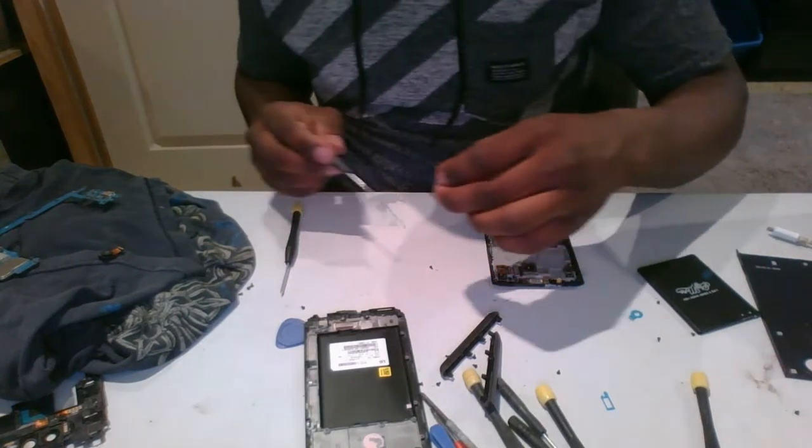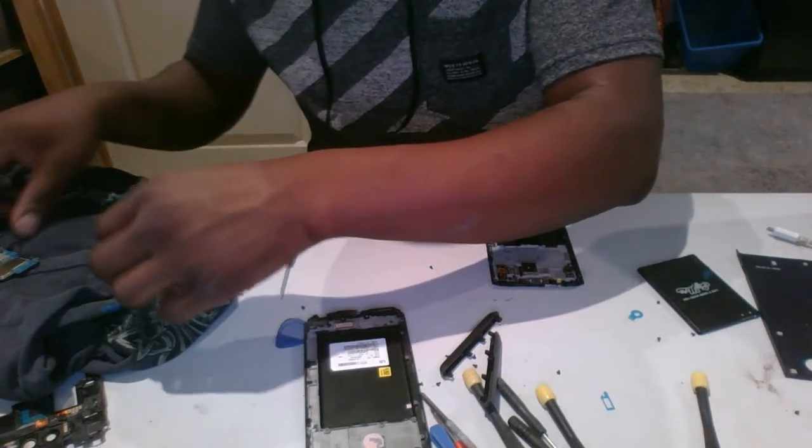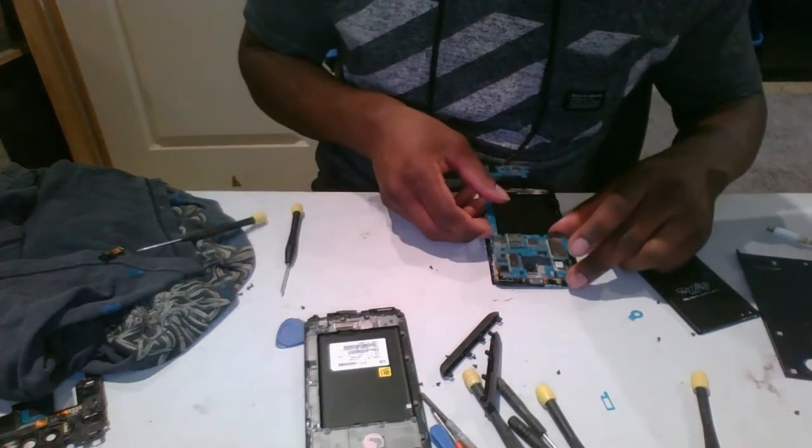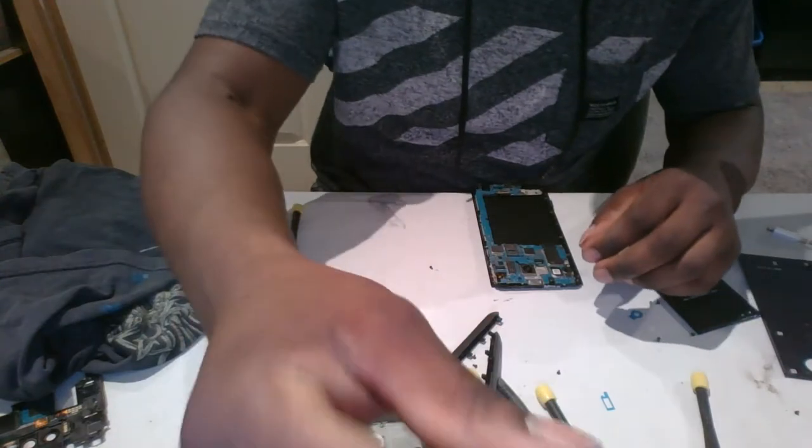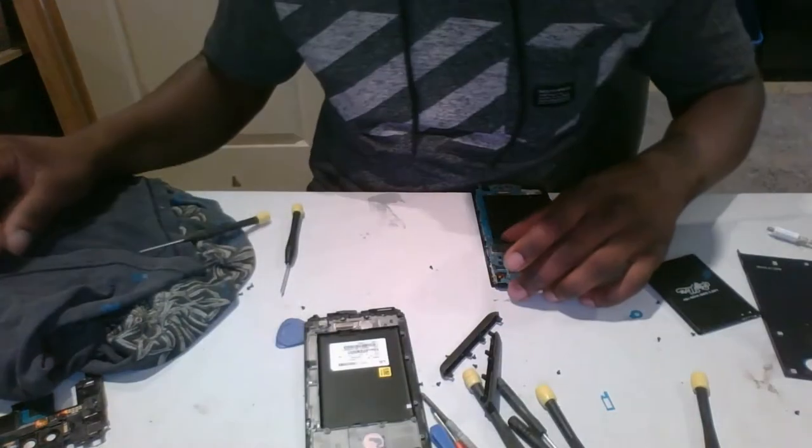Take this adhesive off — I'm not sure if you did this, but remove that blue tape. Make sure you get this little tiny corner antenna and put that back at the top. Now it's time to put the motherboard in. Actually the camera will be last — the wind connector popped out easily.